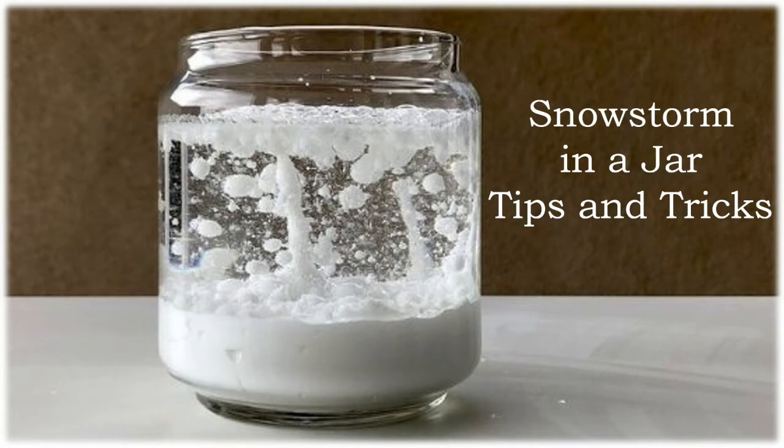Each time you add the Alka-Seltzer pieces the snowstorm will last about 45 seconds. Some of the white paint will end up covering the sides of the jar as it falls back down to the bottom, and that's why it looks a little cloudy. You can keep adding more and more Alka-Seltzer to redo this experiment over and over again — if you run out of water you can just add more. You might want to wait about five minutes for the oil to clear up and for the paint to settle to the bottom again, but that's totally optional. When you're done, simply put the lid back on and store it away, because you can keep using it over and over again.